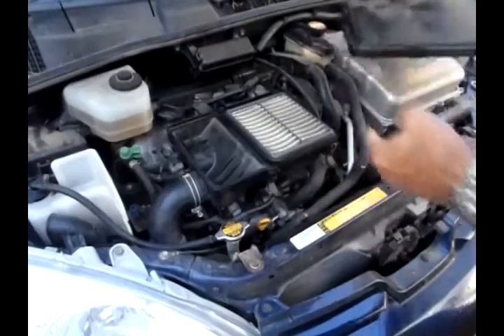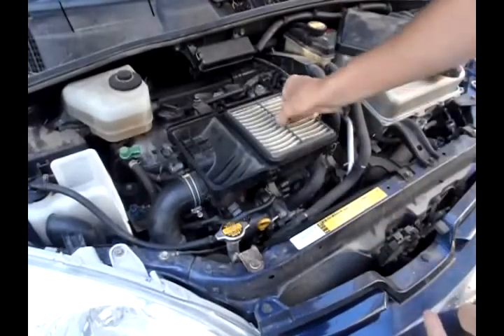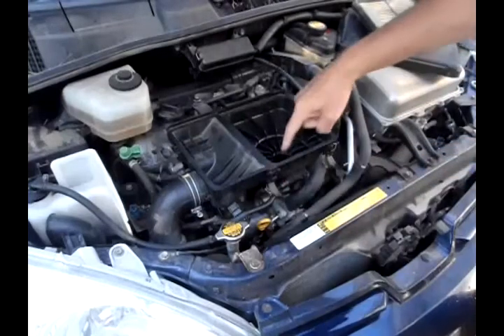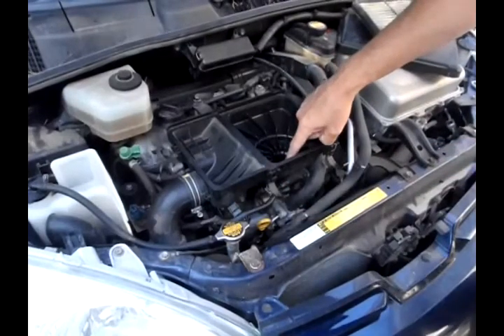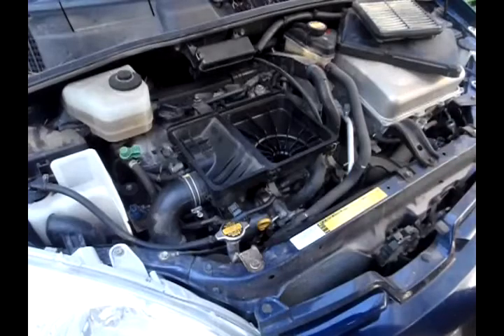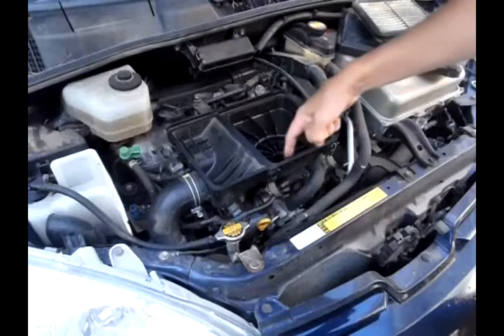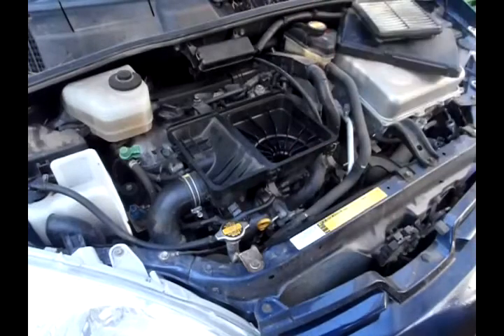When you take the air filter off, right down in there is the mass airflow sensor, also called a MAF sensor. They apparently got some dirt down in the MAF sensor, and when the MAF sensor has dirt in it, it's not going to let the car run right.